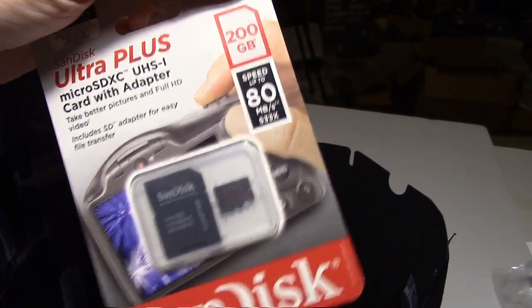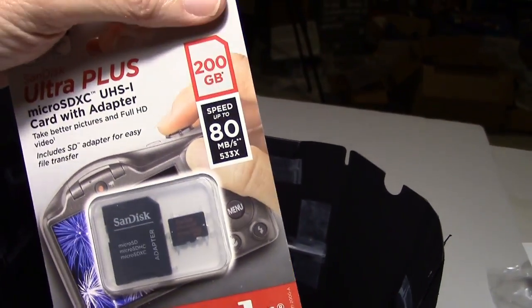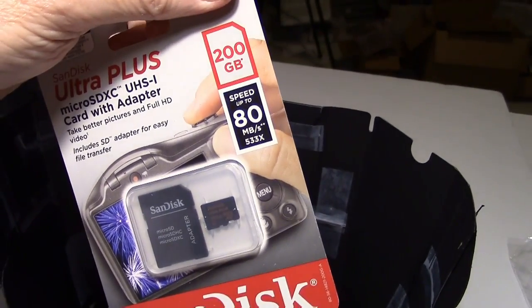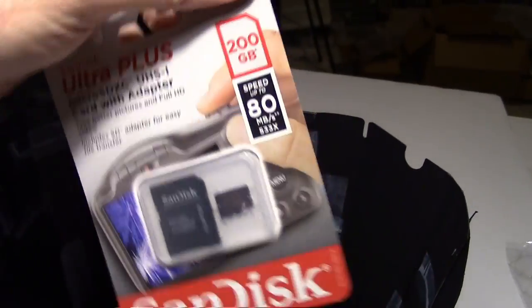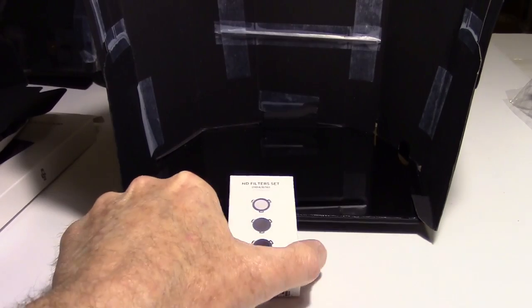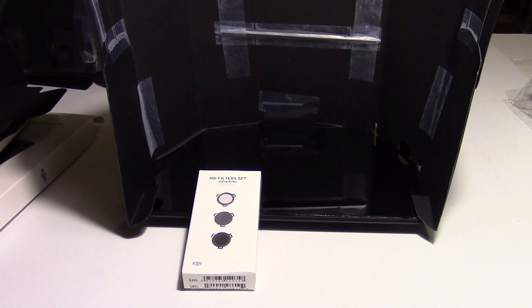Also another accessory worth noting: SanDisk cards are now coming in bigger sizes. I've heard the Mavic can take up to a 256GB card — I don't know if it's recommended, but it can take it. Here's a 200GB that was on sale. You might consider a larger card as one of your accessories for shooting 4K video. Anyway, that's all I've got — we'll see you on the tube. Leave any comments you want under the video, like and subscribe, and if you don't like it, give me a thumbs down — that's always good for ratings!